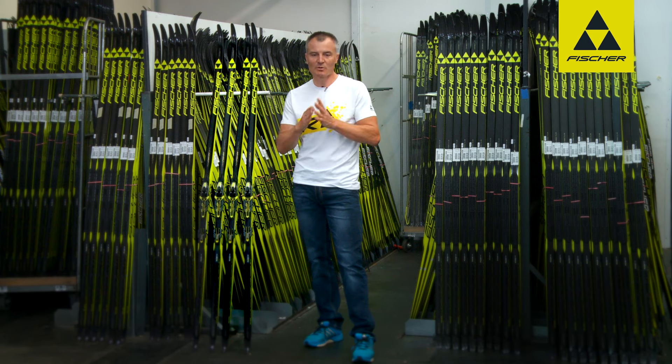Finish First is also used on all Speedmax skis, which means base grinding is much better and finer as a result.